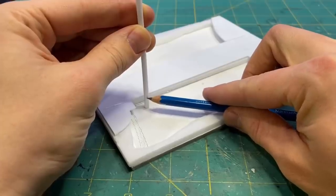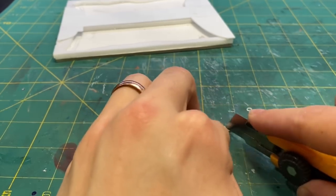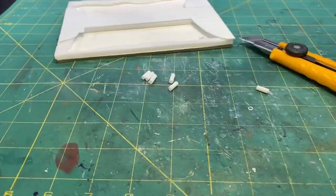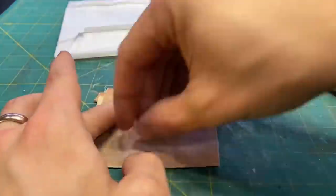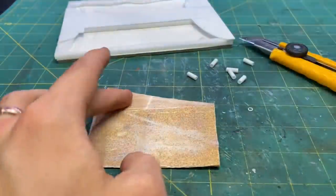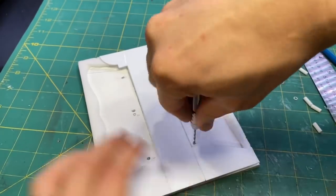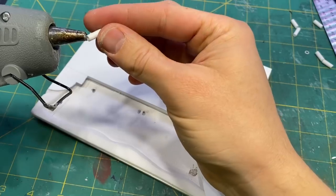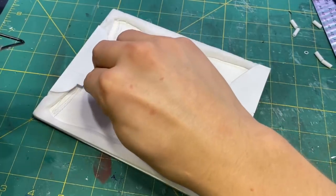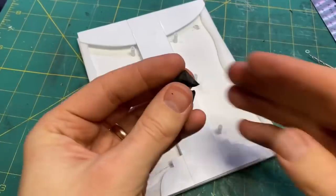I cut out each of the posts for the lanterns from the styrene tube and sanded the ends to make them all flat. I pre-drilled all the holes for the wiring and hot glued all of the posts in place. The hot glue will help keep the epoxy from leaking out when I pour that later.